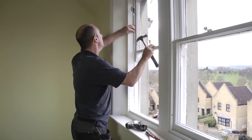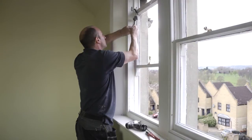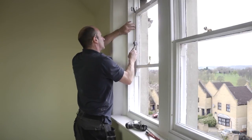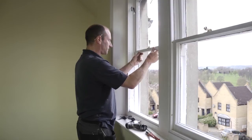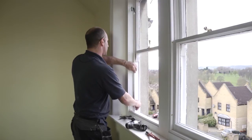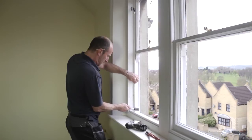A little tap. All the way down — we've got the top sash in. I'll need to put the second section of the parting bead in. Offering it in and give it a little tap as well.